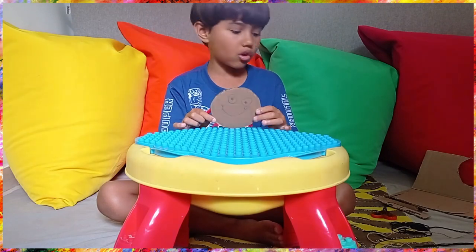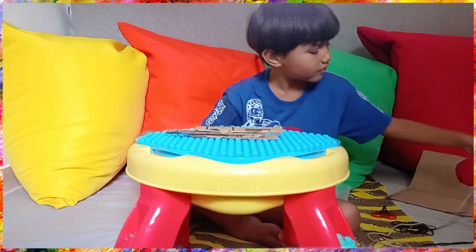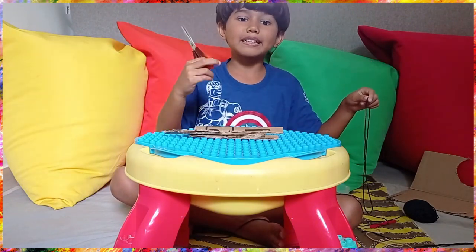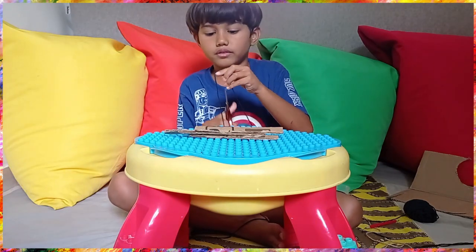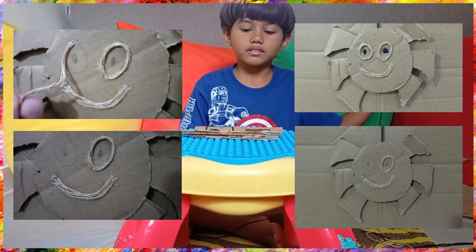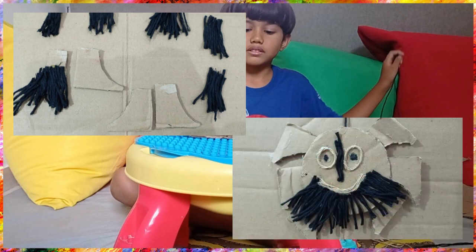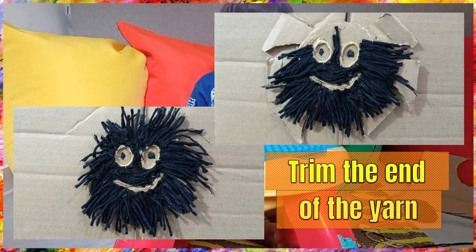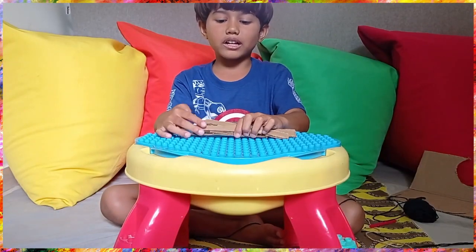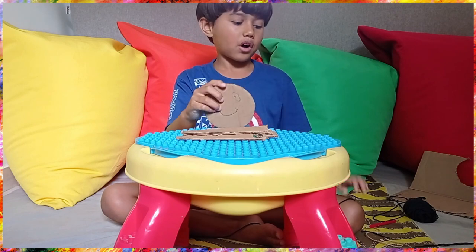We're gonna make the spider hairy all around. So let me get my legs and let me get my yarn. Remember, you can use any type of yarn you want. Now cut the yarn as in the picture shown. Do all the eggs, then you must put the web.